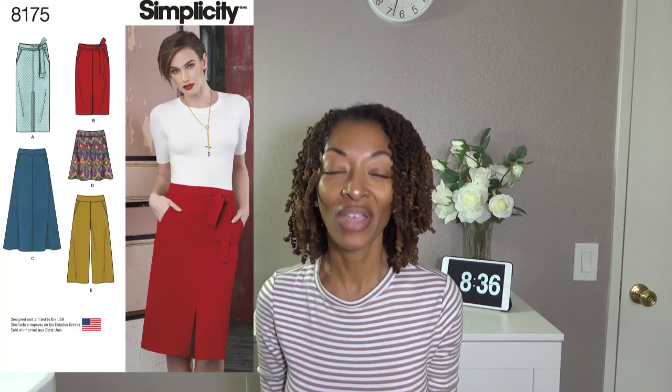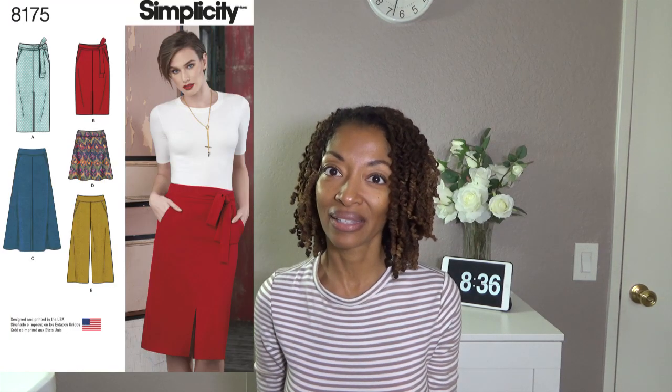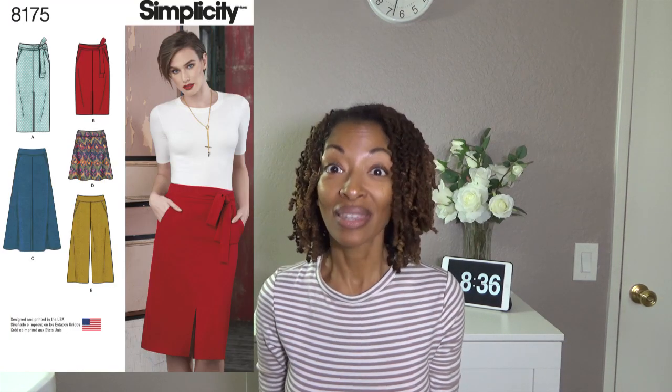Next is Simplicity 8175. I showed this garment recently in the culottes, but this time I made the skirt that the model was wearing, and I made it without the belt. Out of all of these, this was the most involved garment because it has a zipper, a waistband, and pockets — it took the most time out of all of these.